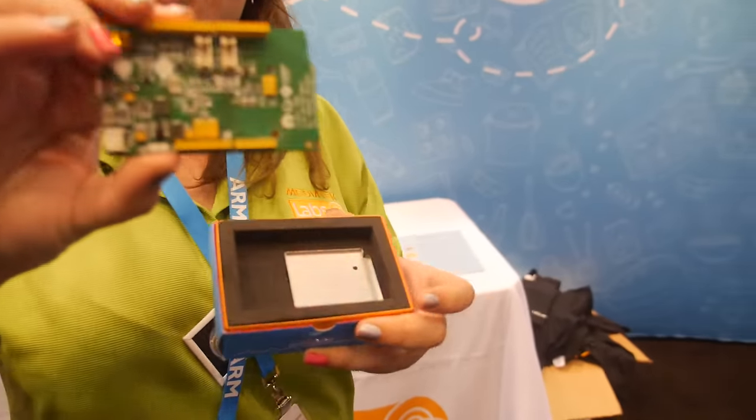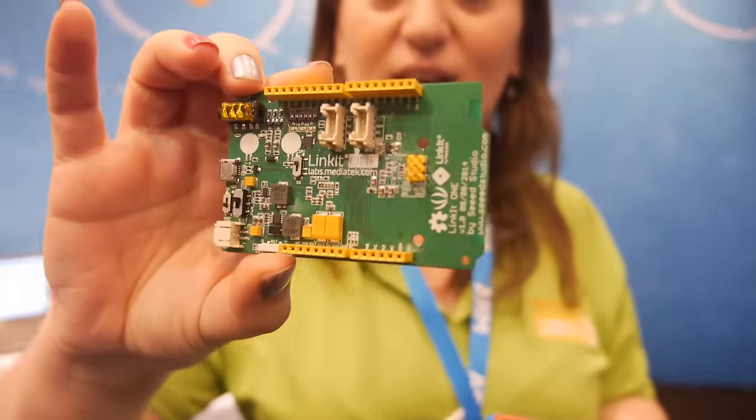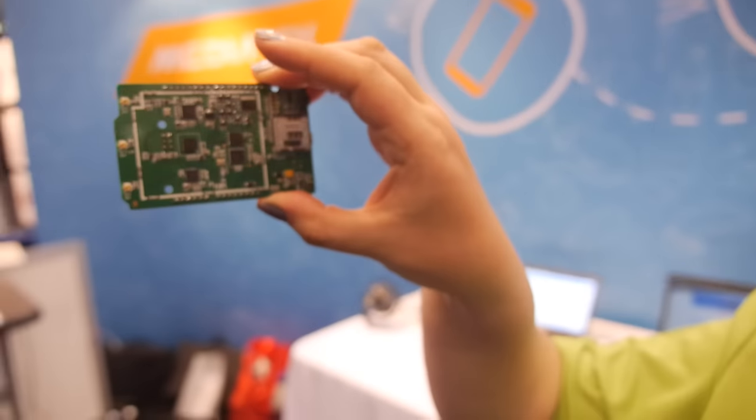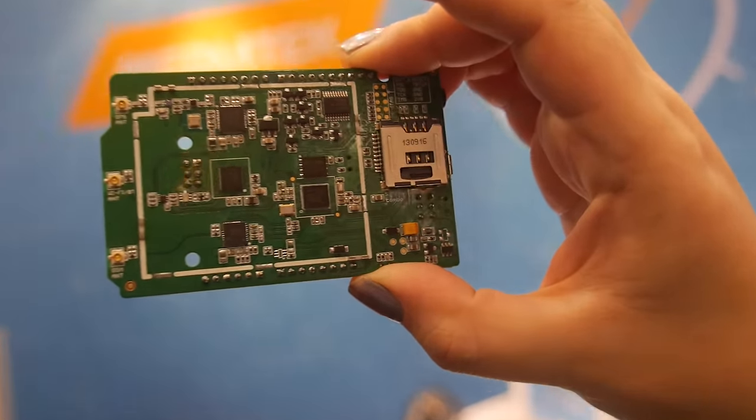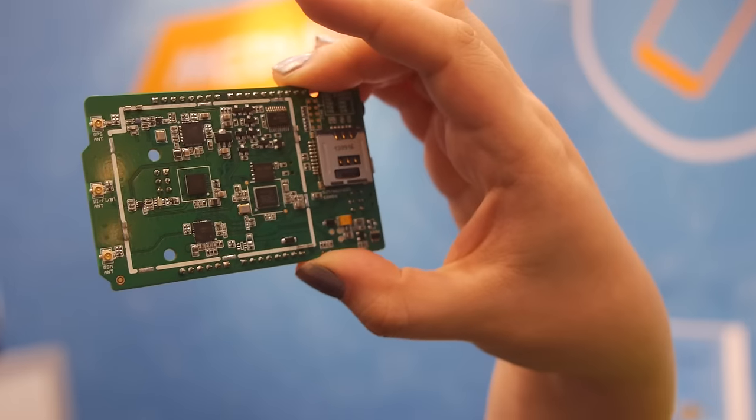Here we are presenting our IoT platform. This is the LinkIt ONE development board with rich connectivity features. You can see the chipset supporting GPS, GSM, Wi-Fi, and Bluetooth.